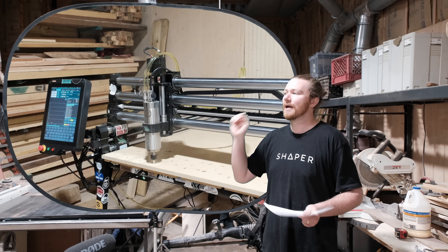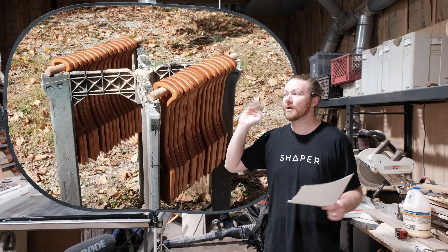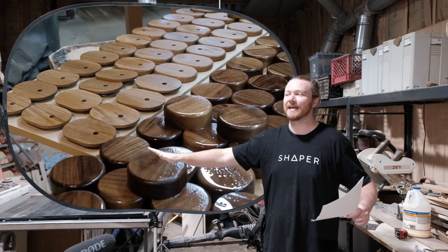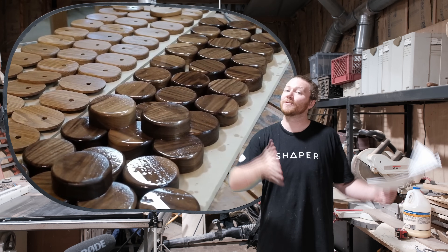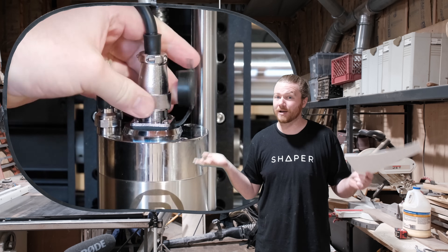If it's not in your budget, I've used a compact router to make tens of thousands of dollars with my hobbyist desktop-level CNC machine and I've been completely happy with it. Switching over to a spindle, I've seen how much better it is, but that comes with a cost.